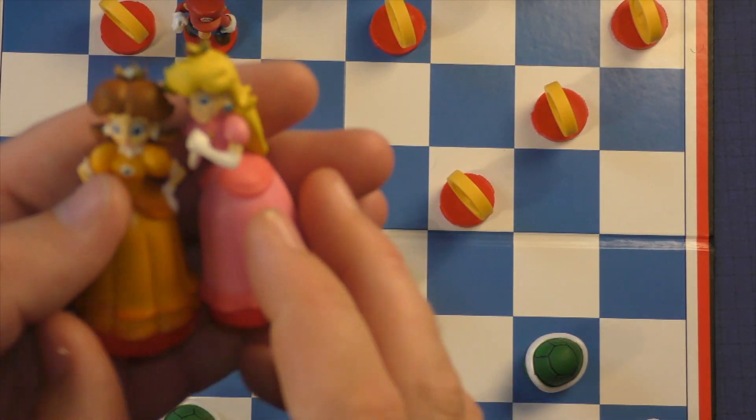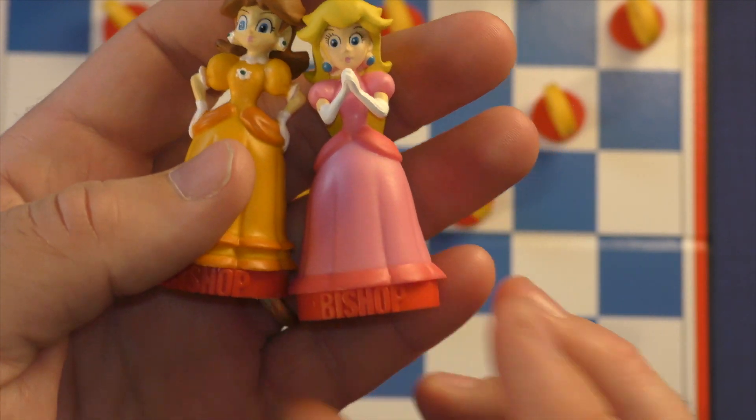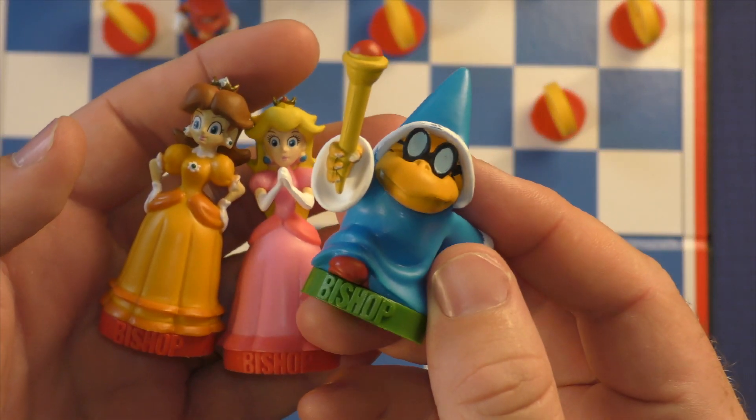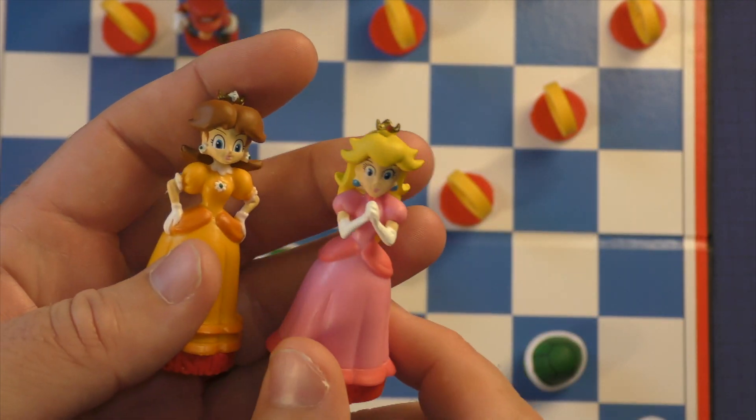As for the bishops, you're going to have the two princesses — Daisy and Princess Peach. For Bowser's side, you're going to have two other characters. These two will be the same, and the Mario side bishops will be different from each other.